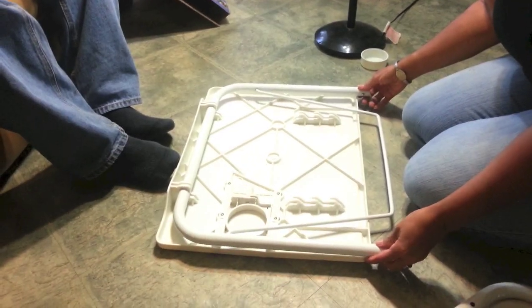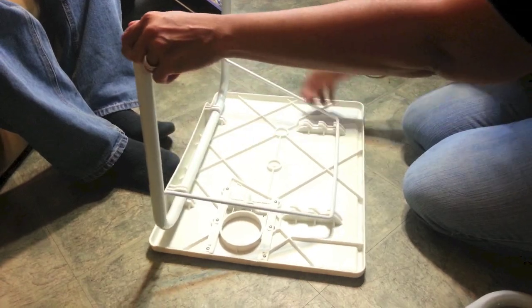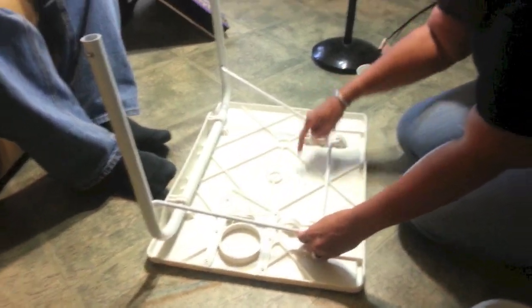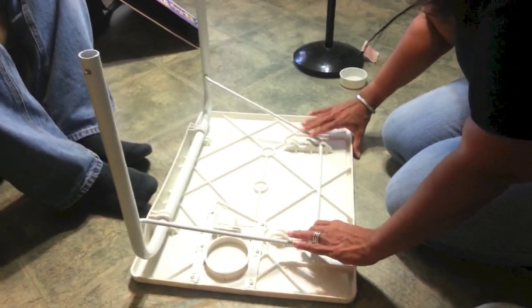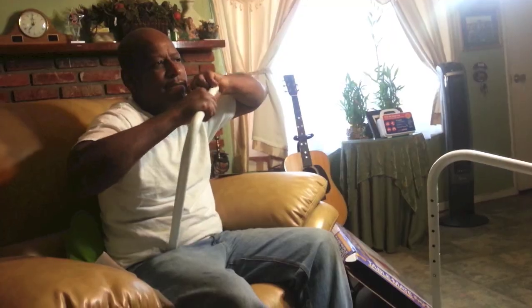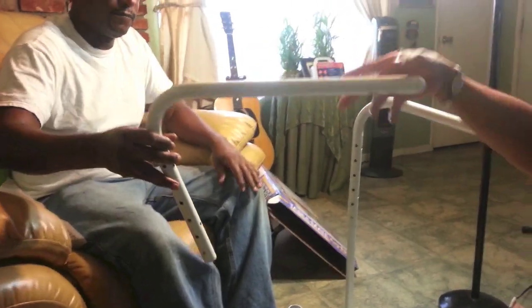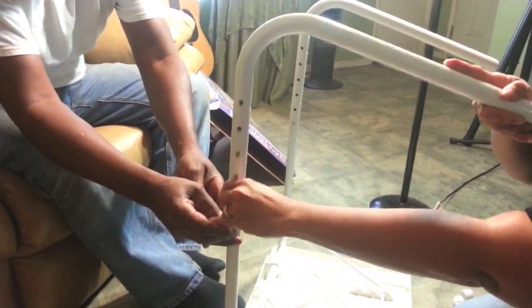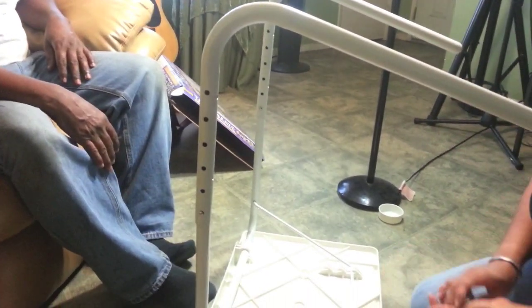So this is how I was supposed to do it — you lift this up and let this part snap into one of these slots depending on the height of the table you want. Then the legs go into place. And that's it — the Table Mate is set up and I put my Mac computer right here.